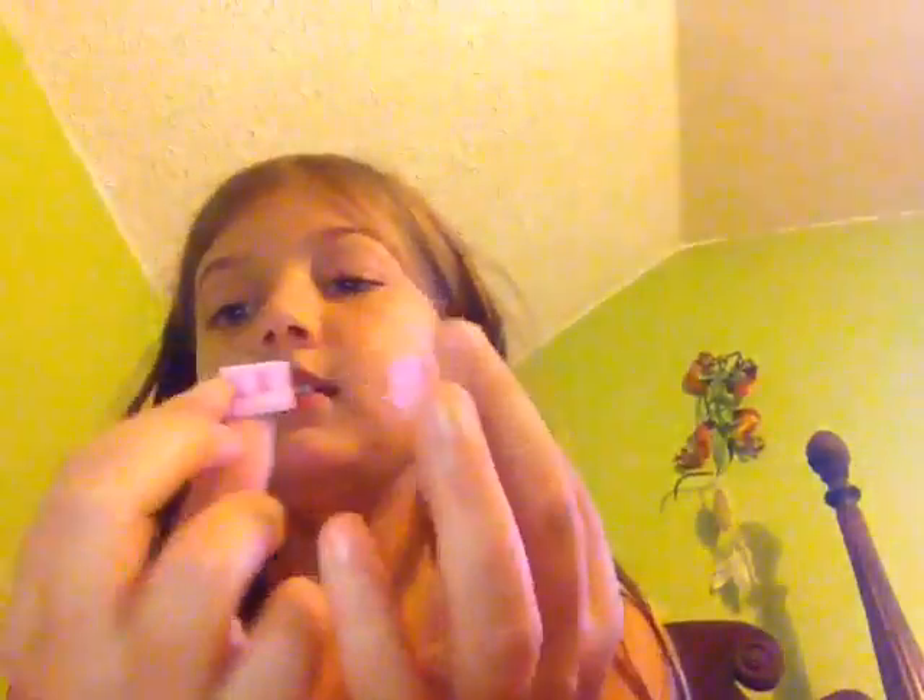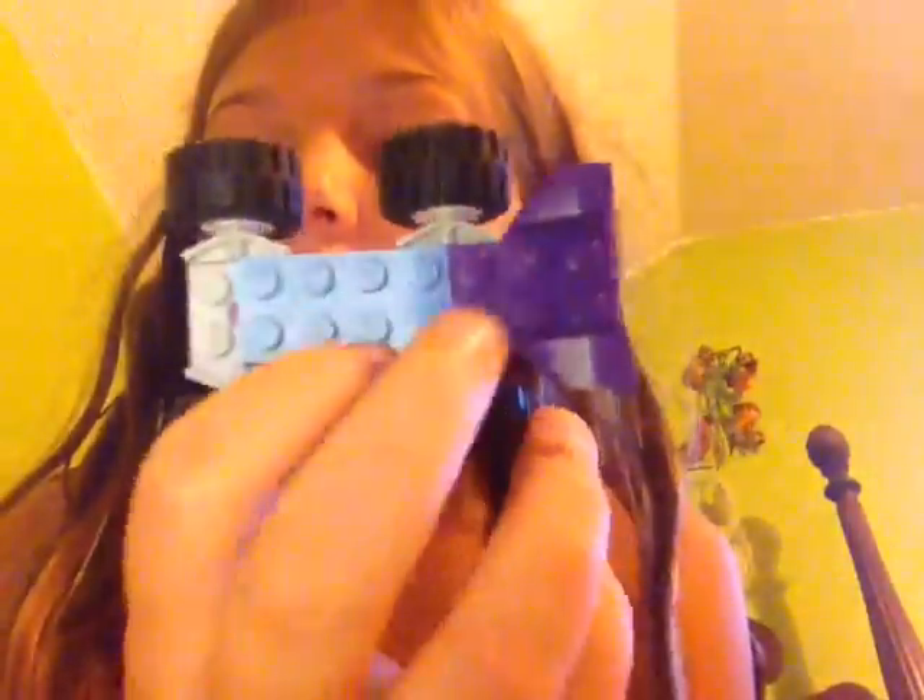Now we're going to take these two pieces and attach them to the car, like so. You're going to take this piece and attach it. Like that — so that's what it should look like right now. And then you're going to take these two pieces and attach them to the blue piece, but in the middle. Take all your corner pieces and put them on the corners.